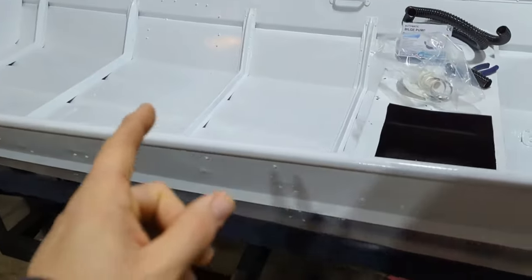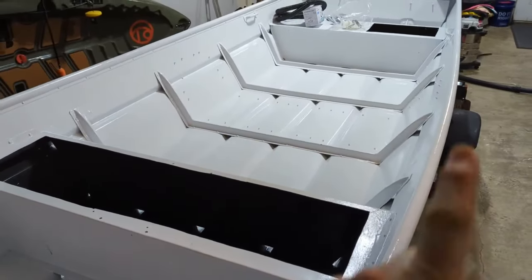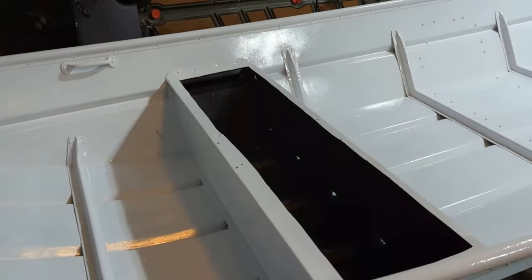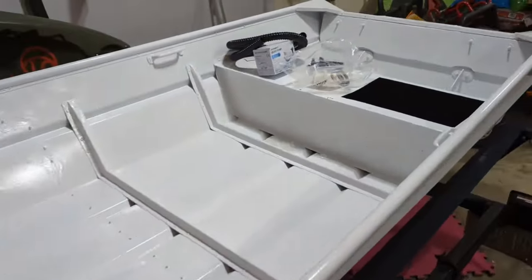Alright guys, well as you can see, I'm starting the day pretty early. As luck would have it, I'm getting a free weekend to myself, so I'm gonna use it to get some stuff done with the boat. My plan for today is to hopefully get the flooring in. I want to go and get the plywood to do the flooring. I'm also picking up the boat carpet and some aluminum angle to frame in the seats to get it ready for the hatches.